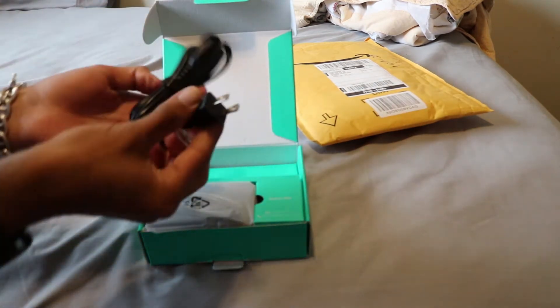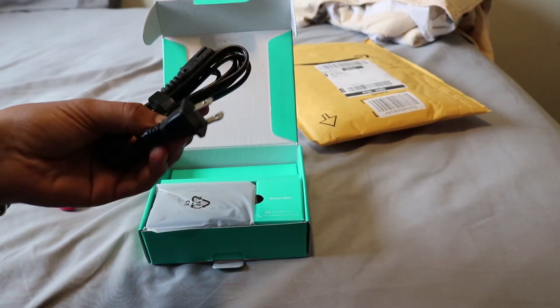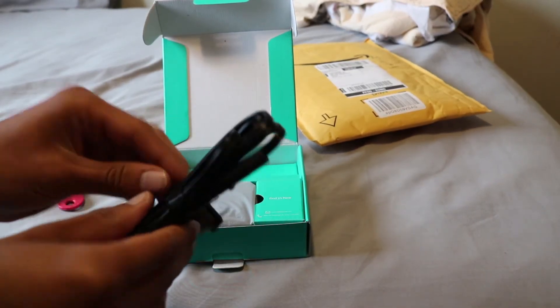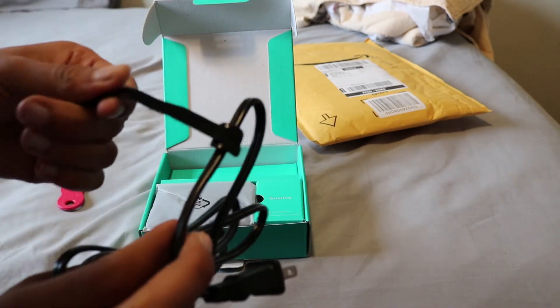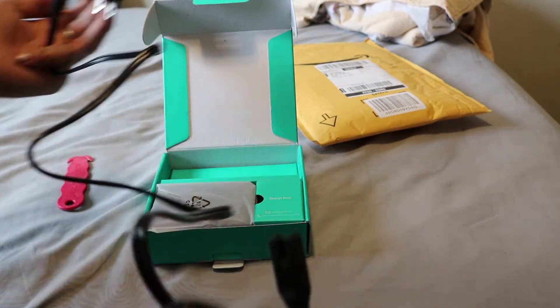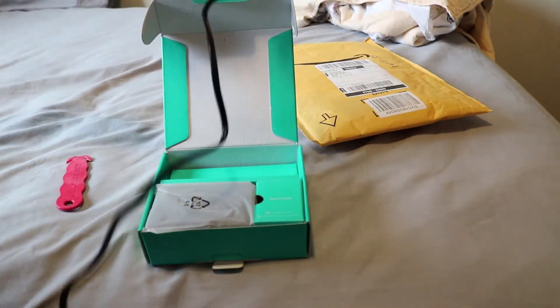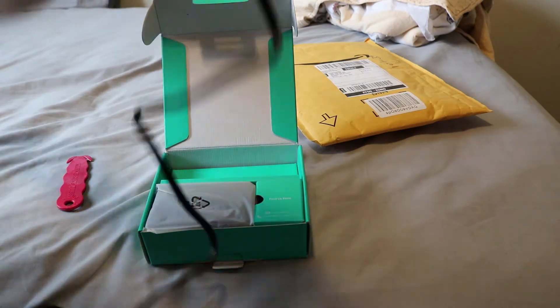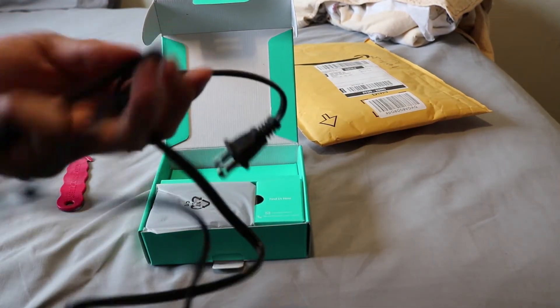So here's your power cord, and you plug it in. Oh, it comes with velcro tape — that's nice. It's pretty long actually for its size cable. Oh, it looks like about 6 feet.